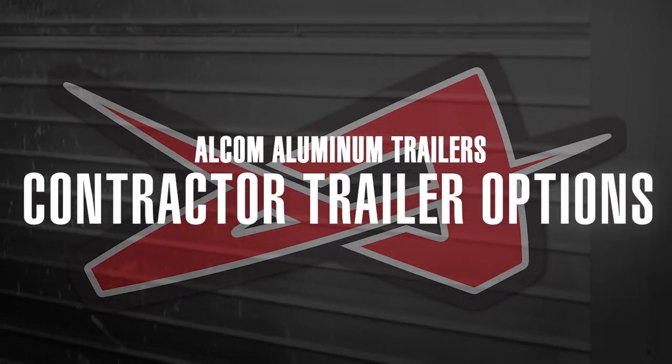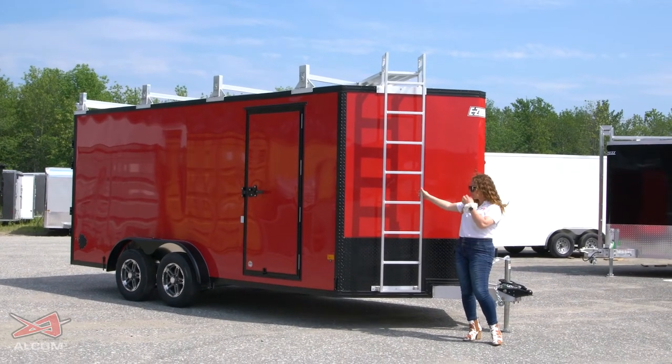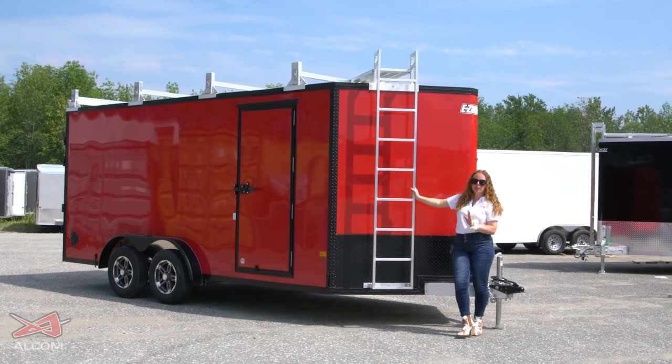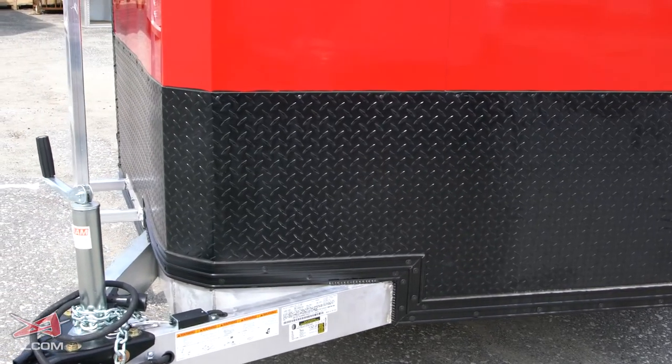This is one of our 7.5x16 contractor trailers. As you can see here, it does come with the ladder-to-roof accessory. When ordering these, you need to make sure you specify whether it has a V-nose and then if it has a sloped V-nose or not.